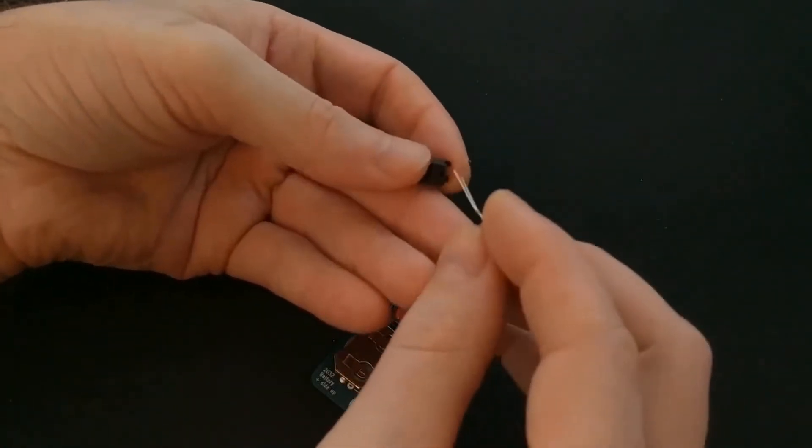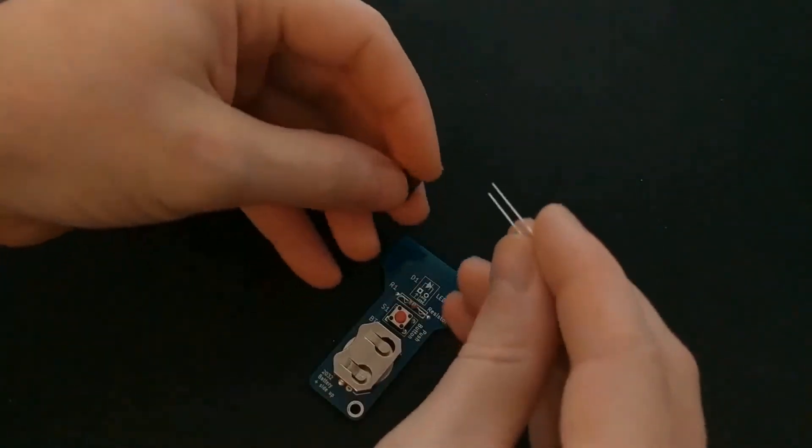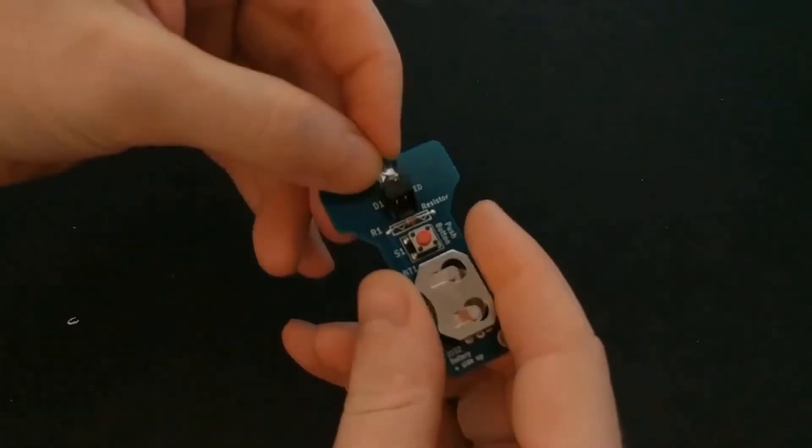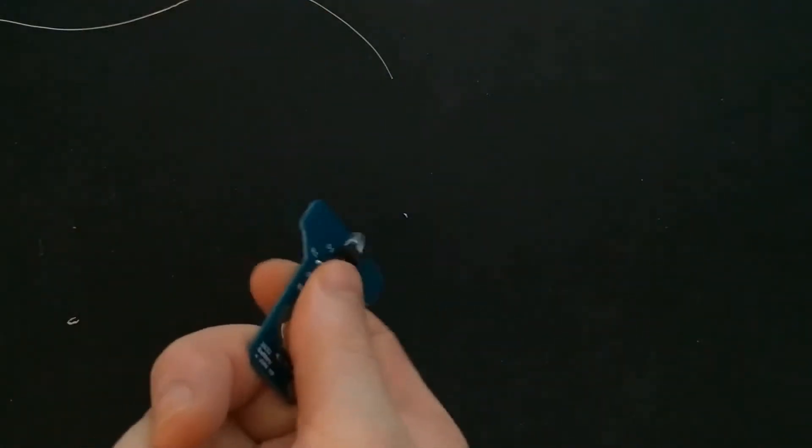The LED goes into this little right angle piece, and that sits on the PCB. Can't wait to see how bright it is. And finally, the pumpkin PCB.